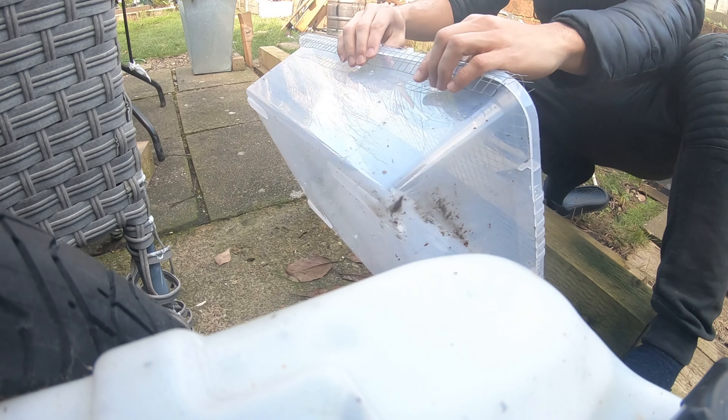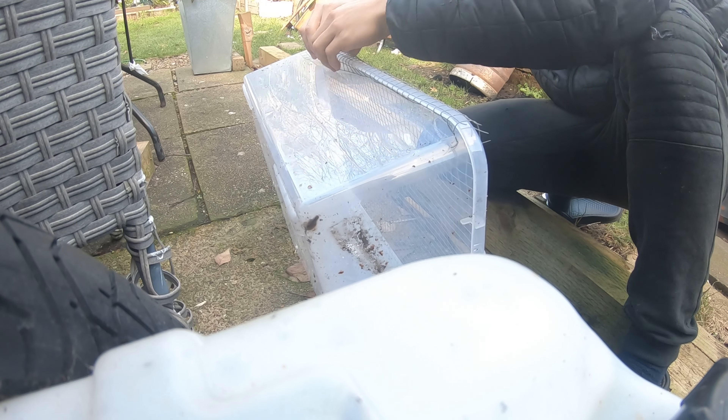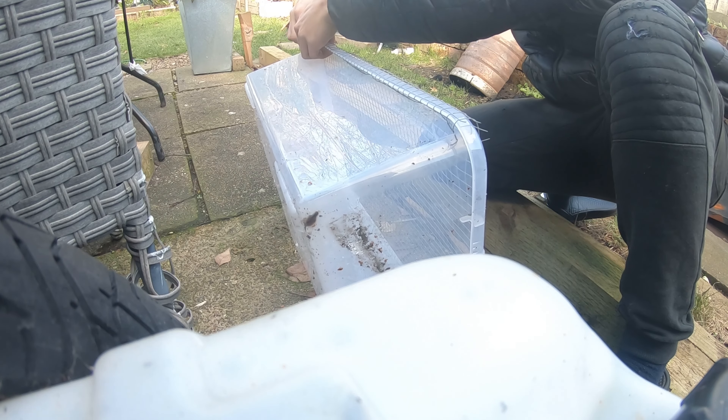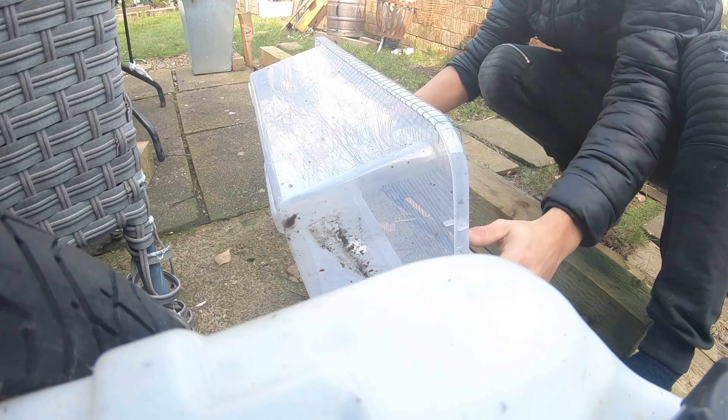I then went on to placing a mesh on the tub. The reason I did this is because I needed extra support — I was going to put rocks, stones, and all sorts of heavy stuff on the lid to make it look decorative, and I needed this support to make sure the lid didn't break through or cave in. So I put mesh and tucked it all the way around the rim of the box so it was tight and firm. After that, I drilled holes to allow the water coming up from the fountain to drain back into the sump.